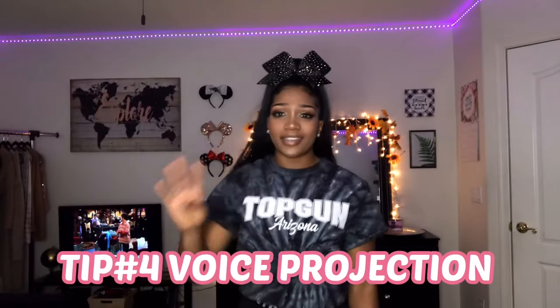Tip number four is going to be your voice projection. If you're trying out for a school team, you're more than likely going to have to chant or say cheers, and you have to be very loud. You can't be quiet about it — we want Jennifer Hudson energy, not Ariana Grande. Be loud!